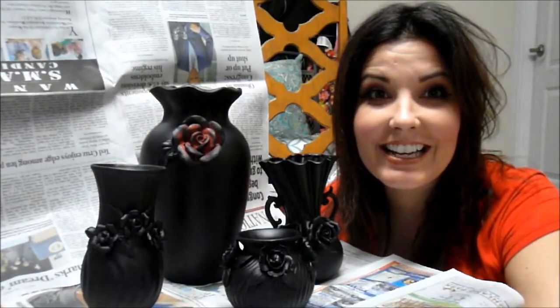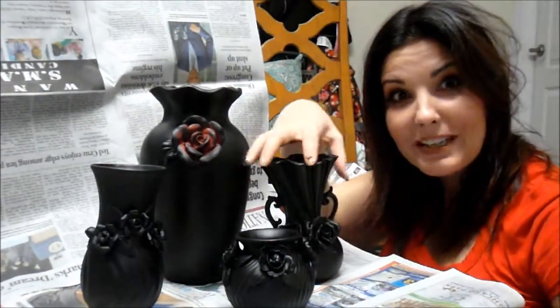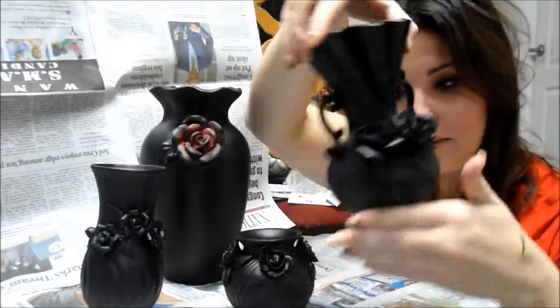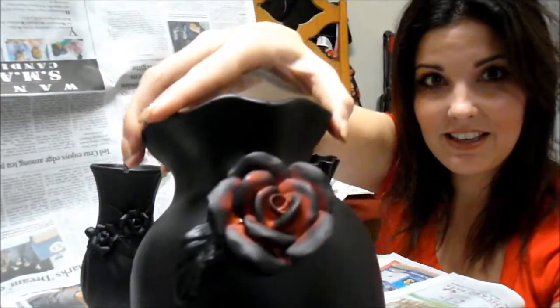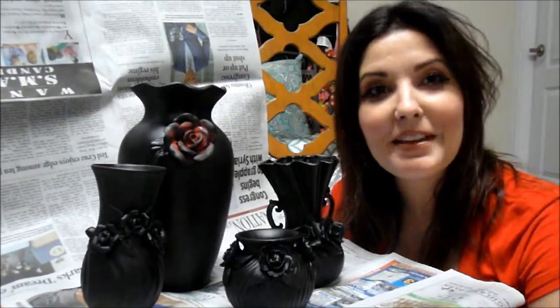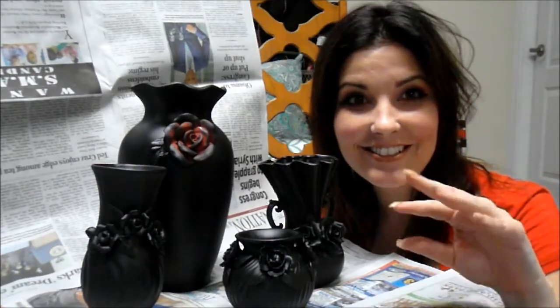We are finally done! Here is the final product — all of the vases turned out really creepy and really good for Halloween. That 3D rose just kind of made the vases, in my opinion. I'm going to put these up on my shelf with some cobwebs around them and display them for Halloween. I hope you guys enjoyed this tutorial, and until next time — toodles! Just like I promised: drab to fab, just in time for Halloween.